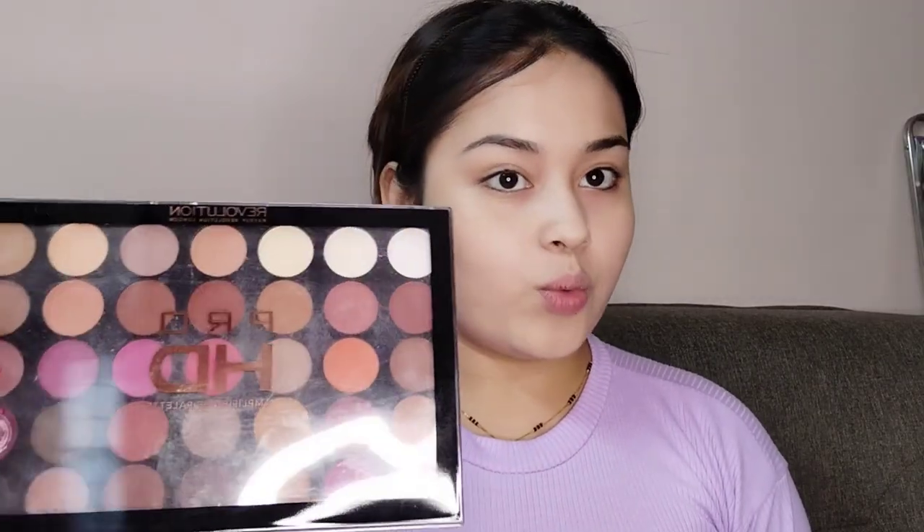I'm going to use this Pro HD Makeup from Revolution. I think this is a great combination.